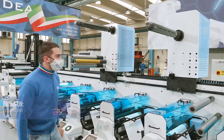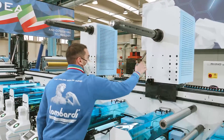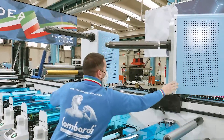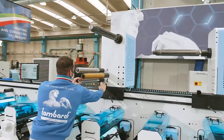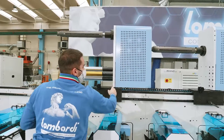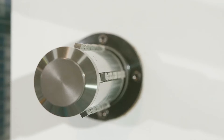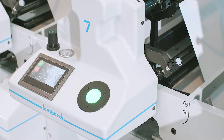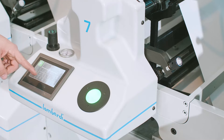The group can be rotated to make operator operations easier when the cold foil unit is not used. In each print unit, it is possible to introduce air into two expandable shelves and set the unwinder unit.